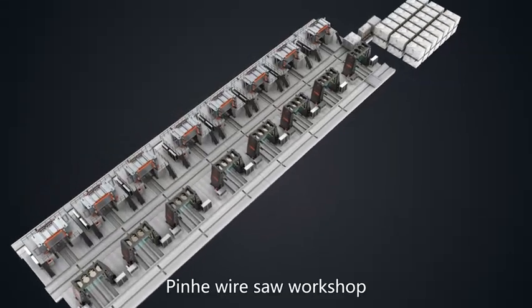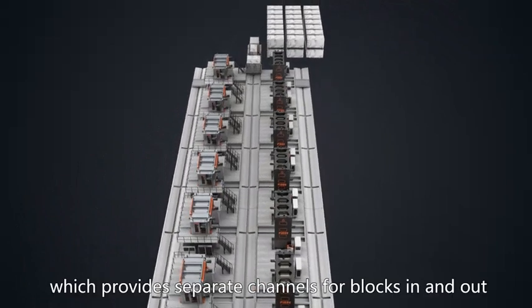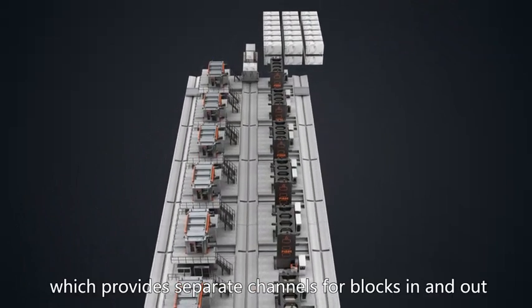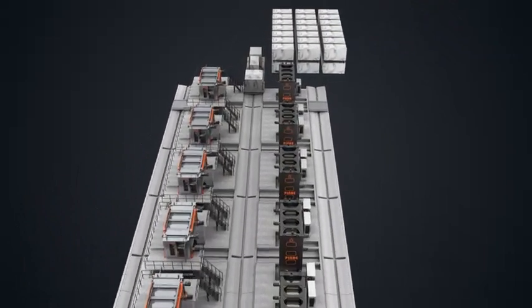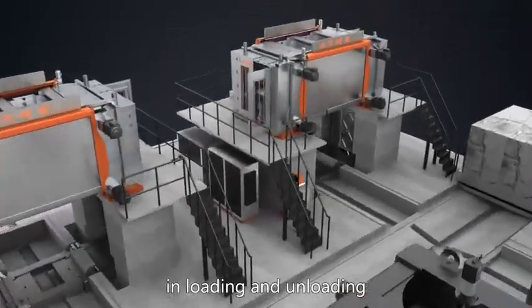Pinhe Wire Saw Workshop preferably uses a double channel structure which provides separate channels for blocks in and out. The structure saves much space and greatly improves the efficiency in loading and unloading.